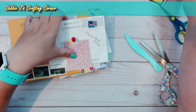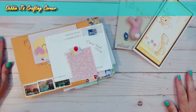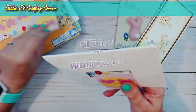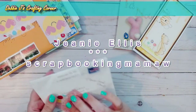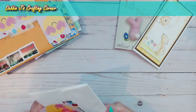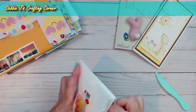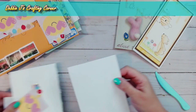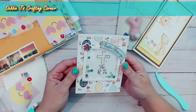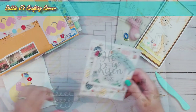The third card is from Ms. Jeannie Ellis — she is Scrapbooking Mama over here on YouTube. Let me go ahead and get that one opened up. Oh, and hers is a shaker card! That is precious. We've got all the little Easter eggs, 'He is risen,' and 'Easter blessings.' That is precious. Thank you so much, Miss Jeannie.